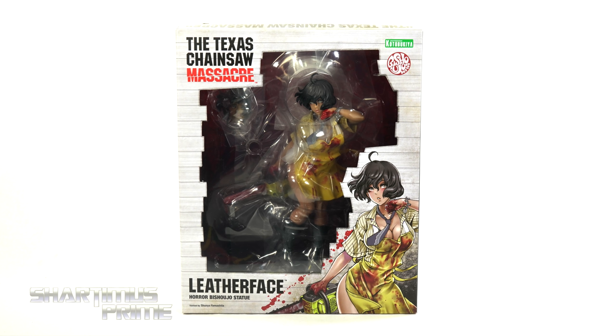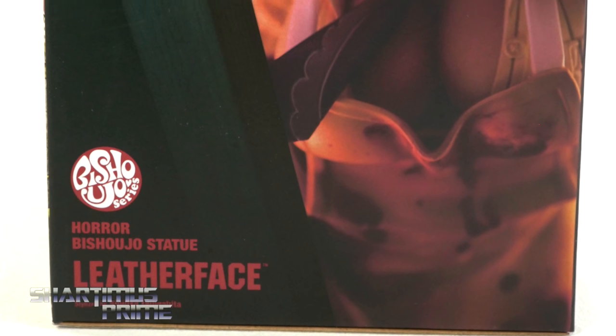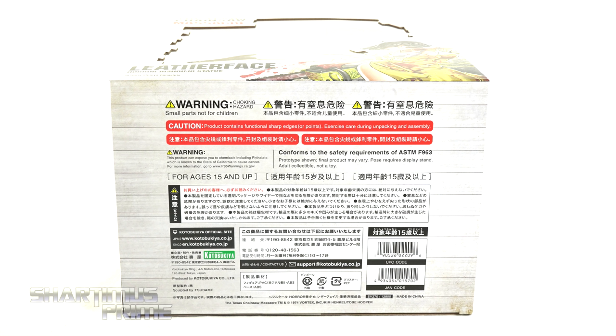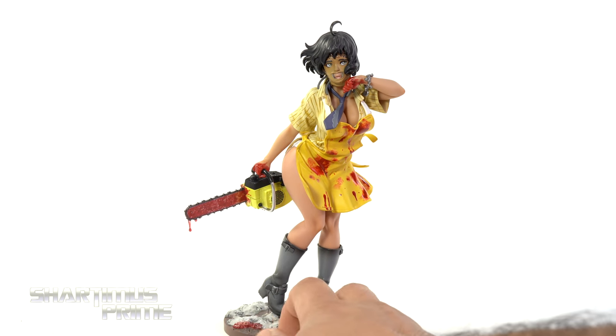We have some nice packaging art right here which I really like — I like how they have the wood floor theme going on throughout the front. On the side of the packaging you can see a nice illustrated image of Leatherface, and I do like that red image in the background. On the back you can see some lovely product shots, and on the other side there's a nice dim red image which looks very cinematic. You get a window on the top and then not much more at the bottom, so let's crack this thing open.